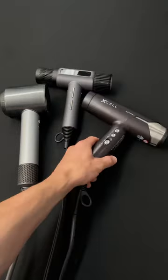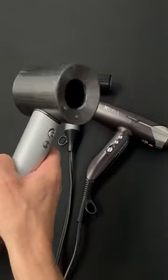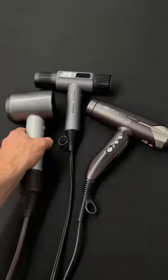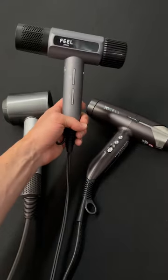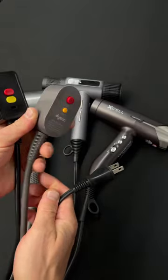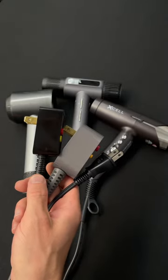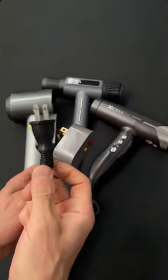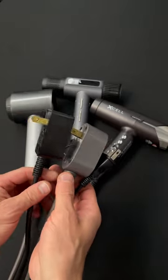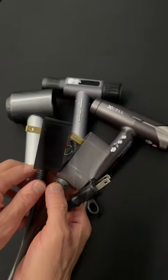The Gamma is heavier than the Field Jet Dry but definitely lighter than the Dyson. The Dyson is by far the heaviest in the hand — it honestly feels almost bulky in comparison to the Field Jet Dry. Looking at the three cords, this is your Gamma, this is your Dyson, and this is your Field Jet Dry. When plugged in, the Field Jet Dry is so much easier to work with — a lot more flexibility, a lot less cluttered, just a standard plug. The Dyson has this adapter on the end which makes it extremely heavy.